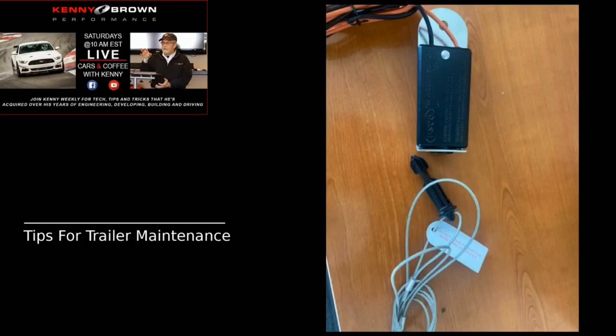A fast way to check your trailer brakes: with the trailer hooked up, have someone push the brake pedal, then put your ear down by the wheel — you'll hear a distinctive hum from the electromagnets. That tells you the electromagnets are working. That's a quick check you can do before heading out.